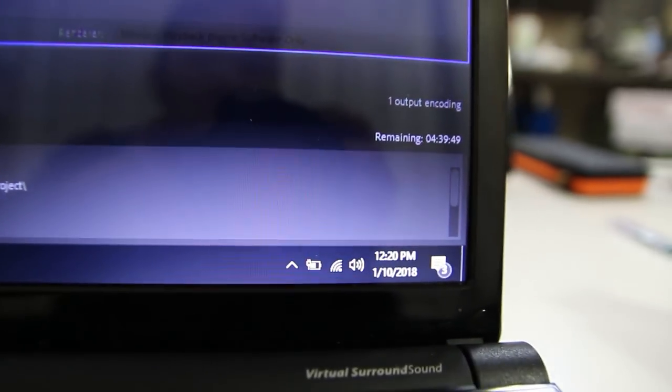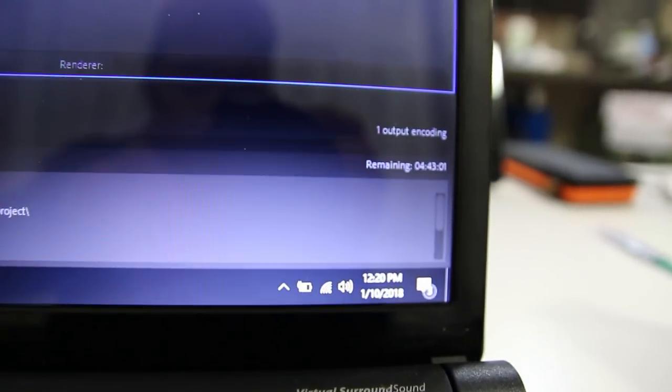Now that everything's installed, the first thing I want to do is get a baseline before I put in the graphic card — a baseline on what this laptop can do to encode the video and how long it's going to take. I'm not going to encode the entire video; I'm just going to get an estimated time to see how long it's gonna be.